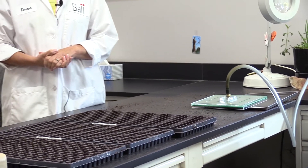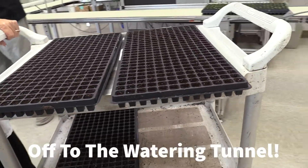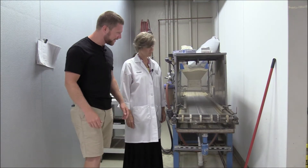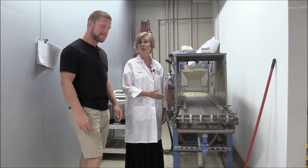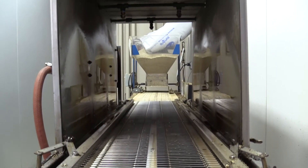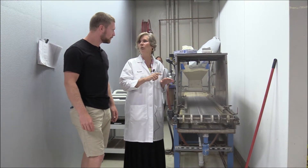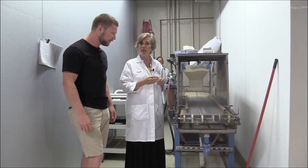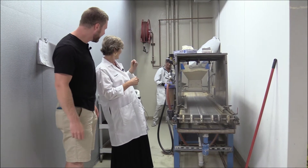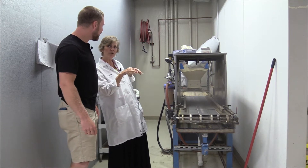We definitely need one of those! Okay, Teresa, what is this thing right next to us? Well, this is a watering tunnel. After we do our sowing, we have to go ahead and water in that flat. The most important thing when we're sowing and doing tests is to get it watered in properly. So Danielle's going to put the flat through here — it's going to get a cover of vermiculite.